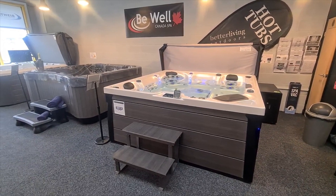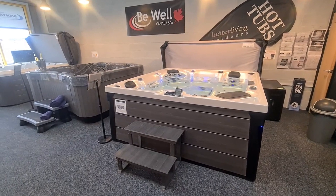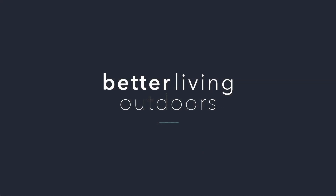Hopefully that's helpful. Any questions, feel free to contact me or any other member of the team. That's Jeff at Better Living Outdoors with our new 7 kilowatt Mr. Silence air source heat pump. Thanks for watching.